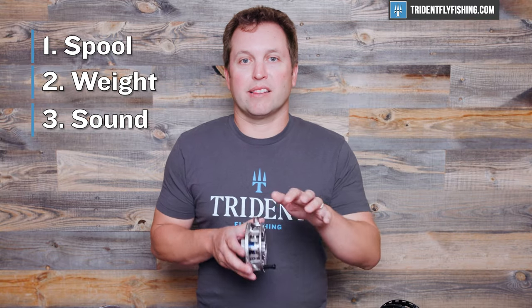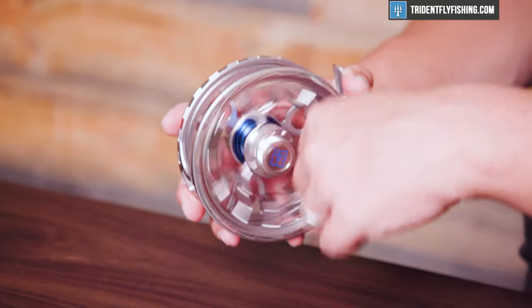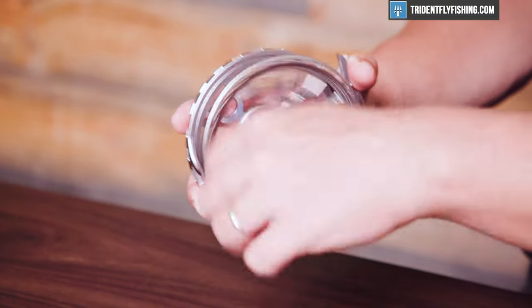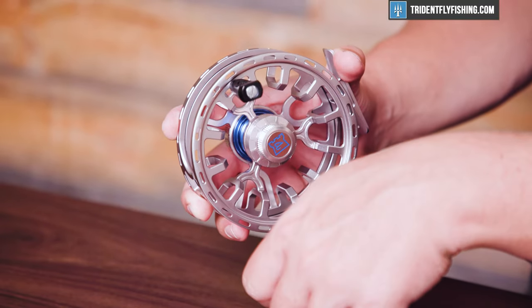In terms of sound, you'll notice that this Fortuna is going to be fairly muted. Here's the incoming. Here's the outgoing.